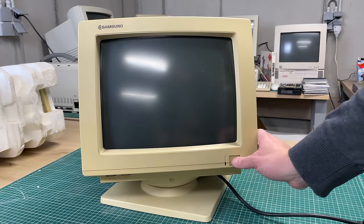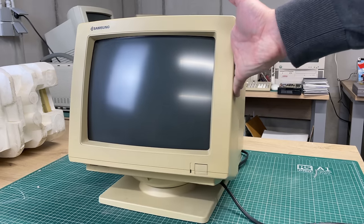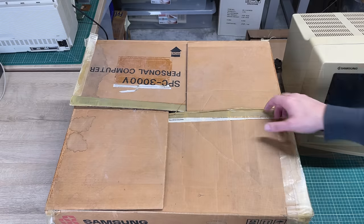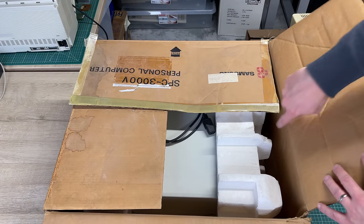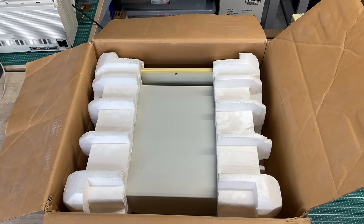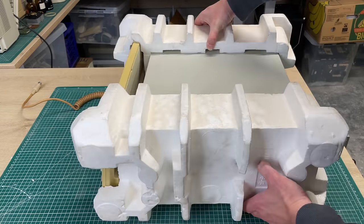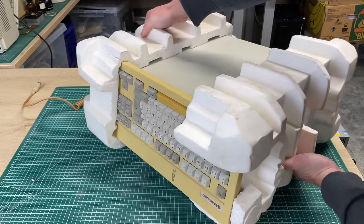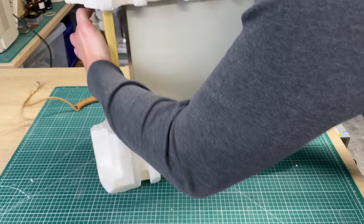I like the little Samsung logo on the top of the screen. When we look at the actual computer, we can see it's nicely packaged in its original box. We have the power cable, and the packaging also includes the keyboard, which is Samsung branded.